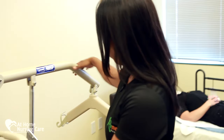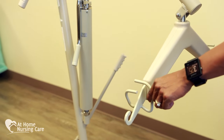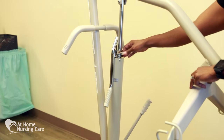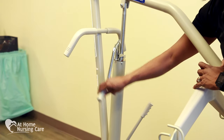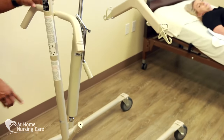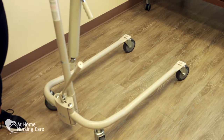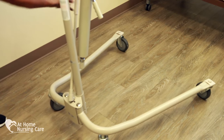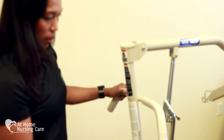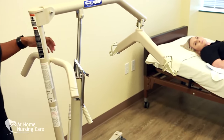With the Hoyer, we have the swivel bar, and the swivel bar has attachments for the sling — a front and back. The control valve will allow it to lower when moving counterclockwise, and clockwise will help you pump the Hoyer Lift to raise it up. For stability, there is a spreader bar. The spreader bar is currently at a narrow base, but when we have the client in the Hoyer Lift, we need to spread it open to create a good base of support. The Hoyer Lift also has wheel locks for additional stability, driver handles on the side, and the actual pump to raise it.